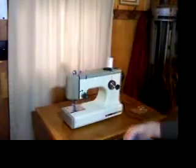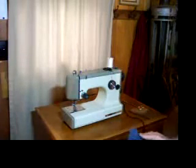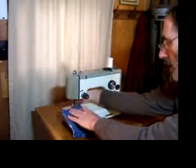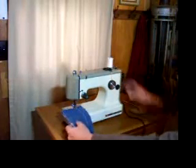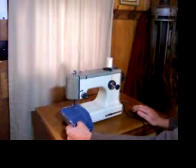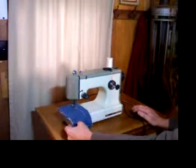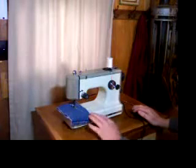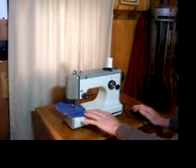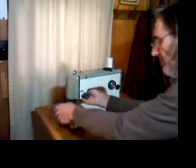Now we're going to double that, because this is a strong little steel-geared machine. So that's two layers of denim and two layers of flannel.